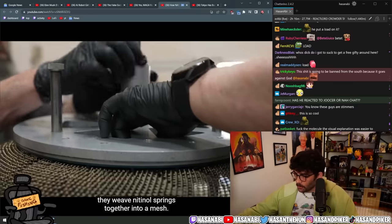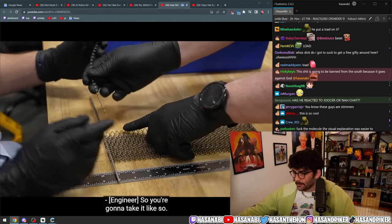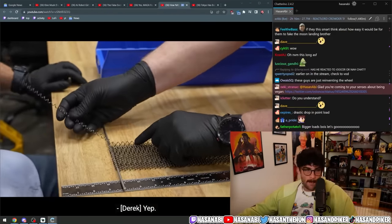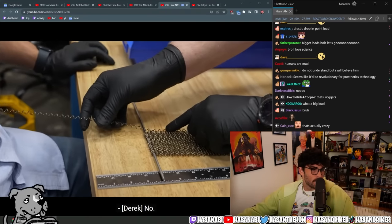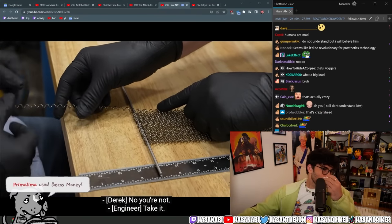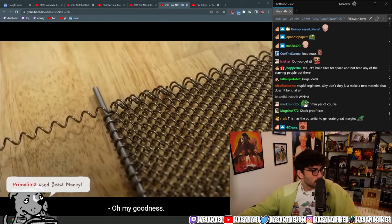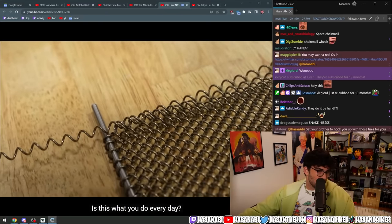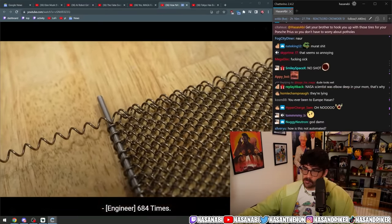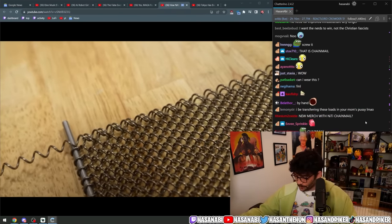So to make a tire out of shape memory alloy, they weave nitinol springs together into a mesh — it's a pretty tedious and time-consuming process. You're going to take it like so, go both ends... and screw it in. Oh my goodness, are you kidding me? Is this what you do every day? 684 times — 684 times per tire.